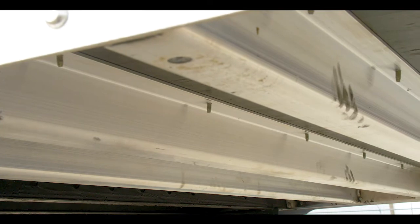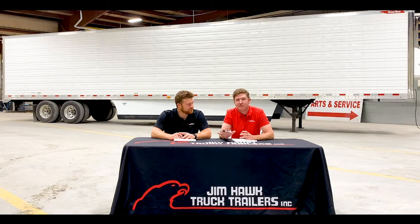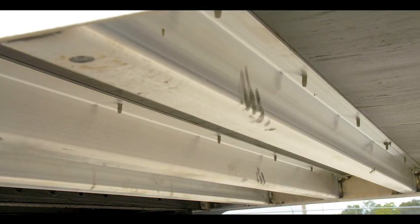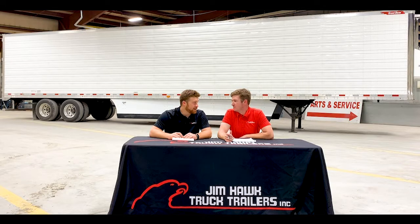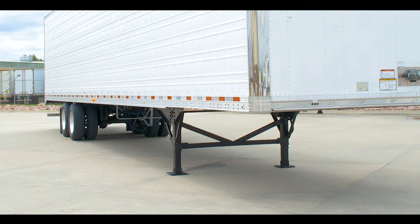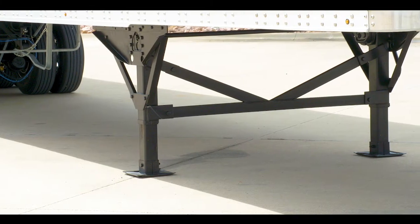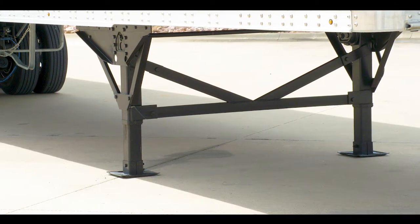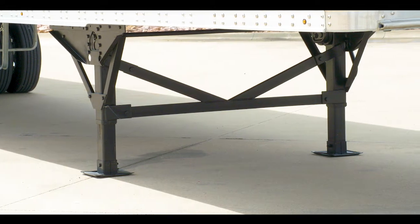Behind our upper coupler plate, we have aluminum hat style cross members. The major benefit of these types of cross members is that if you have a tire blowout, rather than catching a steel cross member and ripping them out, it's actually going to deflect, which in turn is going to save you a lot of money. Now the Prestige comes with Great Dane 60,000 pound rated landing gears. One of the key points on these landing gears is the 10-year warranty as well as the K-bracing. K-bracing does not have the center point pin, and what this prevents is lateral failure of the trailer.